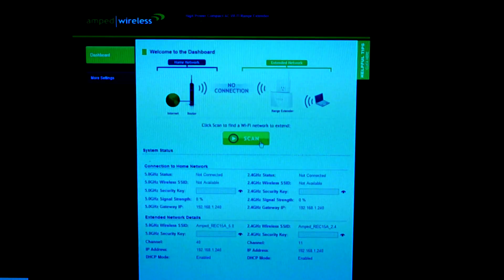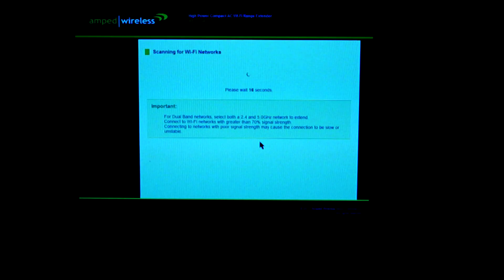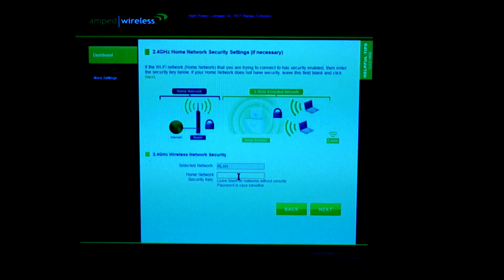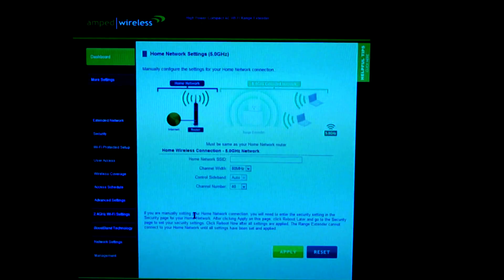To connect to this device, open up any browser and in the address bar type setup.ampedwireless.com. Once you've done that, first just scan — it will find the wireless networks and routers. Select the correct one and go next. You'll have to enter the security key from your router. Next you'll need to set an ID or leave it the same for the 5 gigahertz and 2.4 gigahertz networks, and remember to enter a security key for each. Once you've done that, you've extended your Wi-Fi network.